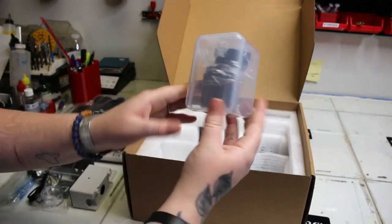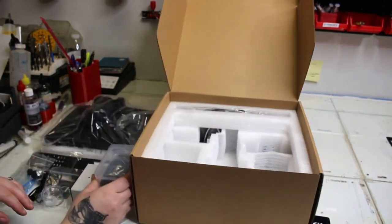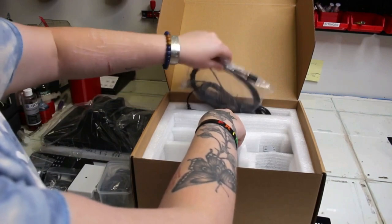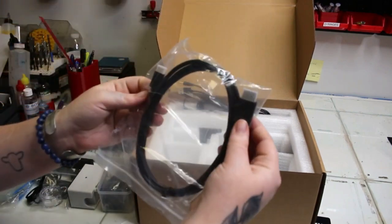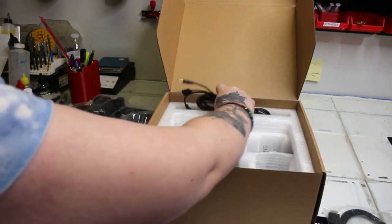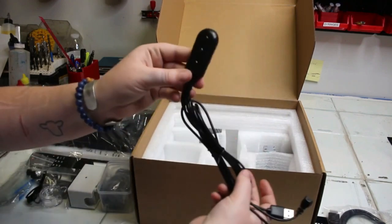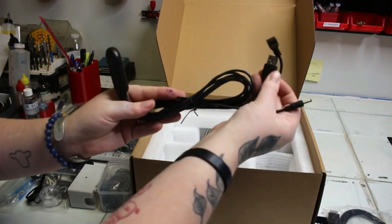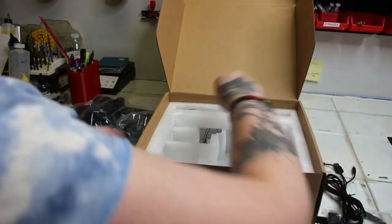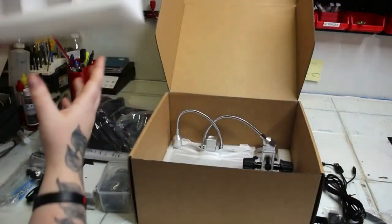Here are our other two lenses, put in plastic bags in a protective white plastic case so they don't get scratched. In the back, we're given an HDMI cable that we can plug into the microscope, and also our dimmer cables so we can brighten up the microscope or dim it down — and that's the power on button. It comes with three cables connected to that dimmer. That's everything on that first level.